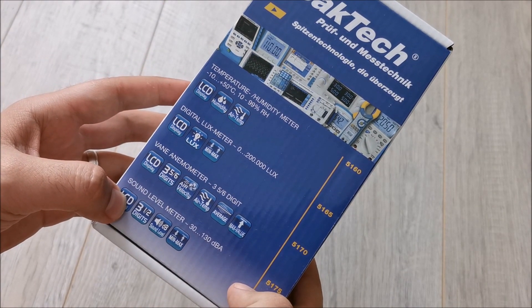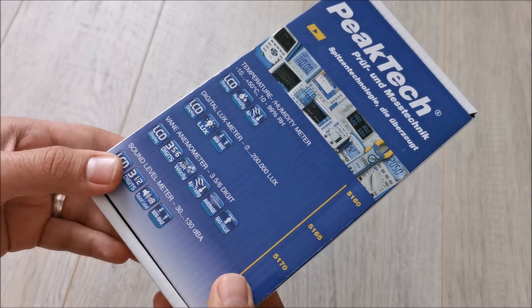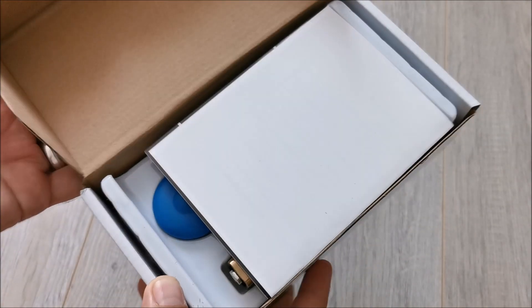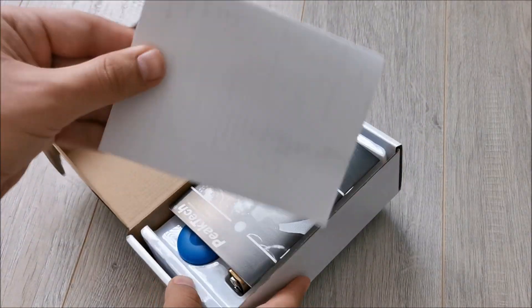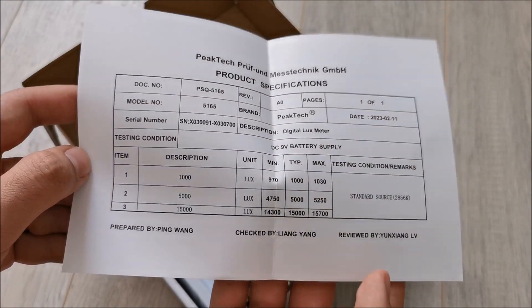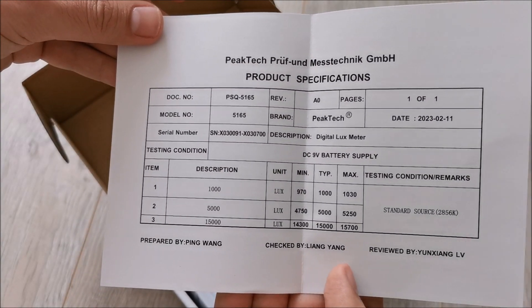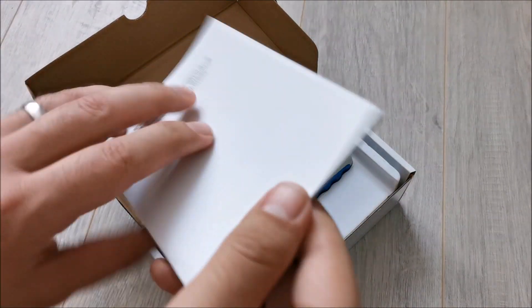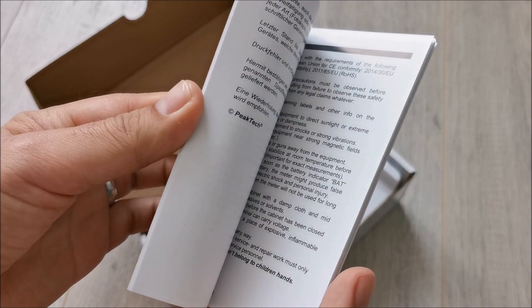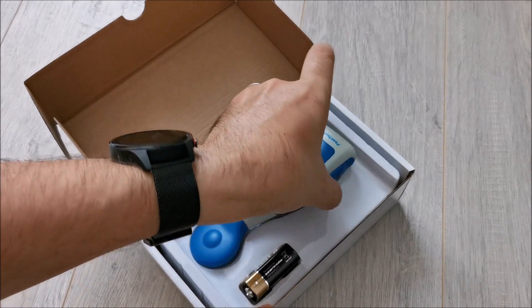So let's open the box. Inside of the box we have the product specifications, and I'm thinking this is basically the test sheet or calibration sheet, whatever you want to call it. The manual — we'll be looking at this just a tad bit later. And the unit itself.